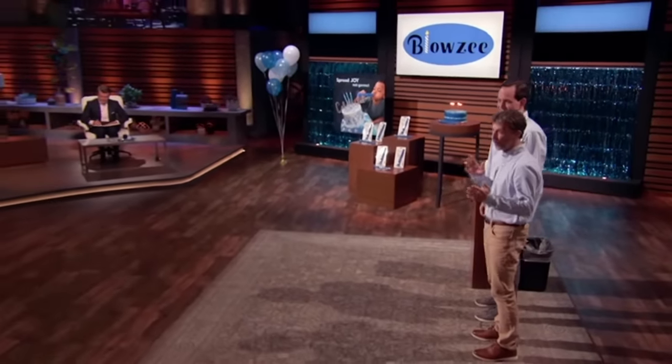Hello, everyone. I'm Mark Apelt. And I'm Mark Leroux, and we're seeking $100,000 for a 20% share in our company. Sharks, we want to make this pitch into a real party. So we brought some delicious cake. Thought we could share it with everyone. Just gonna make a quick wish.